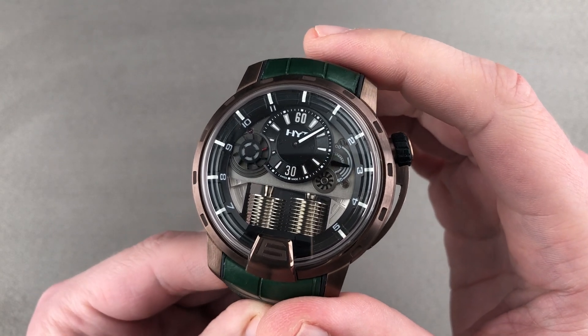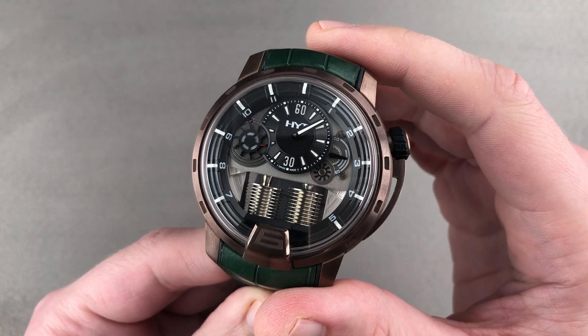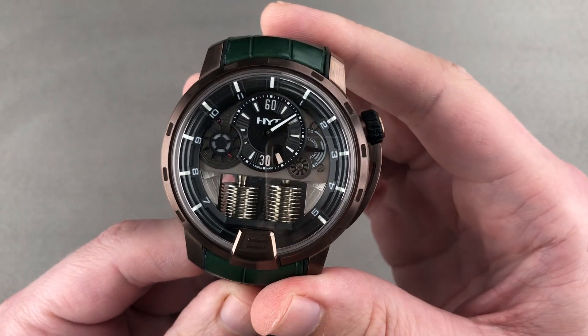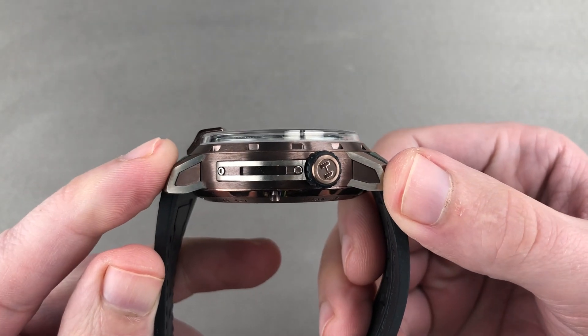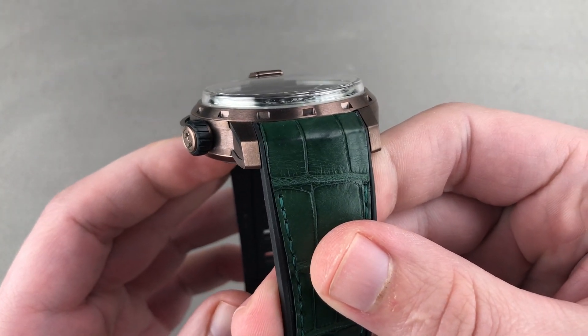Today we're discussing a spectacular regulator retrograde launched back in 2013. This is the HYT H1 Titanium Bronze, 48.8 millimeters in bronzed titanium. This timepiece is like nothing else. You can see it's large and it's thick as well — at 18.3 millimeters thick, it's 55.7 millimeters lug to lug with a 25 millimeter spacing between the lugs.